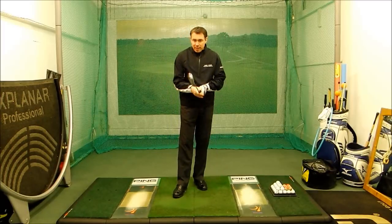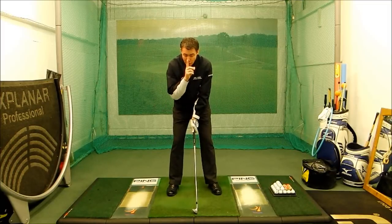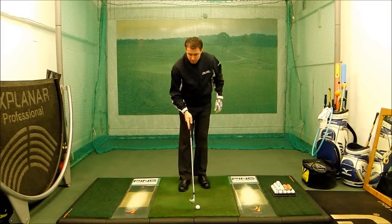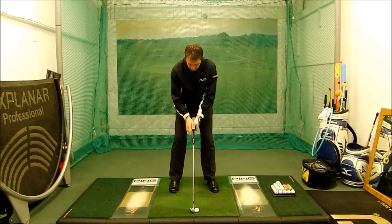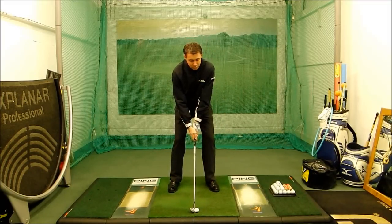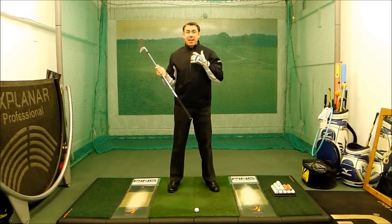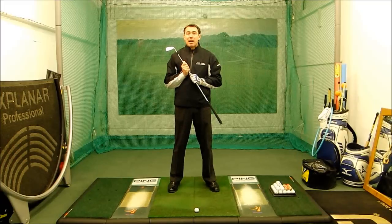The idea we're going to work on here is pointing your nose to the left of the golf ball. As you make your setup, you're going to feel as though your nose is pointing to the left of the golf ball. As you swing back, try to keep your nose pointing to the left of the golf ball, and that's going to naturally shorten your swing down for you.